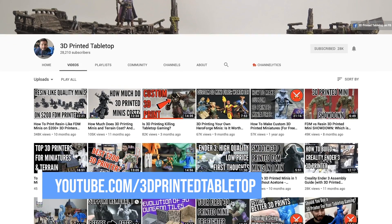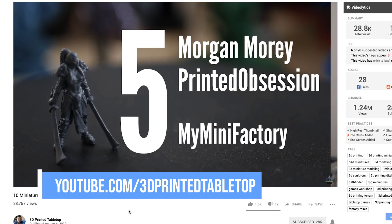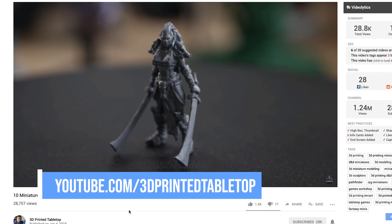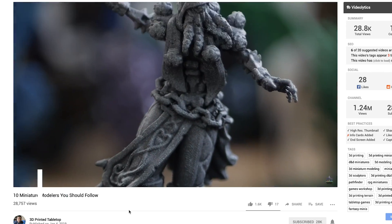Also, if you're interested in learning more about 3D printing miniatures, make sure to check out 3D Printed Tabletop here on YouTube. He has an amazing channel with really good content. I've been really digging his videos as I've been getting more and more into these tabletop miniatures and printing them for myself. Thanks again for watching, you guys, and I will see you next time. Bye now.